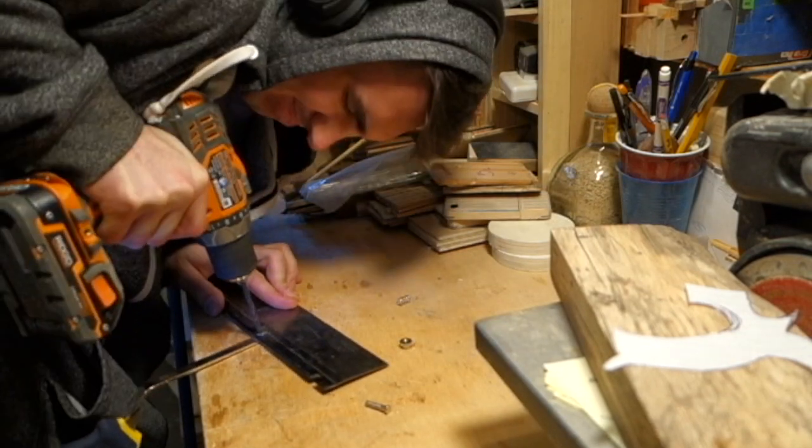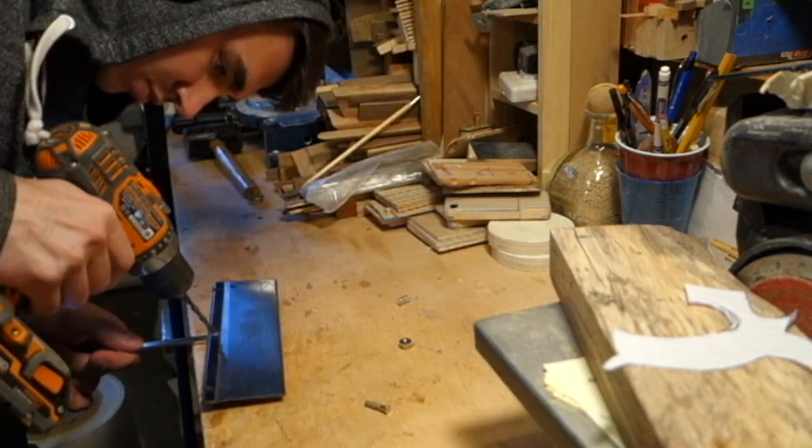Welcome back guys. So here on Long Island all the snow melted from the long winter and I finally got to check the beach for some driftwood. And I found this piece — I don't really know what type of wood it is, but it's pretty dense and the grain looks pretty cool.